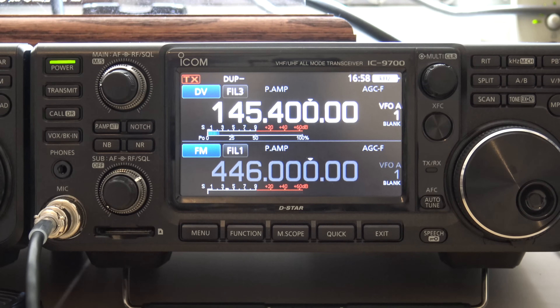This is a full-fledged DSTAR radio. It can be used on VHF, UHF, and 1.2 gigahertz. The 23 centimeter, 1.2 gigahertz band will offer you DD mode — that's digital data mode. Like the ID-1 from ICOM, you can do 128 kilobits a second digital data over DSTAR. I don't have that function at the moment, being that I don't have any repeaters around or people with the radio to do it, so that's in the future.